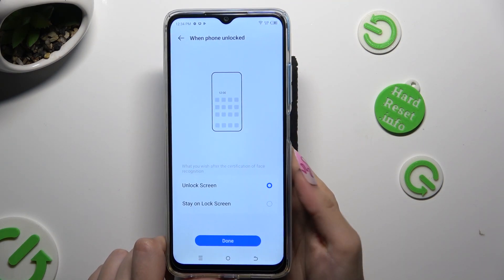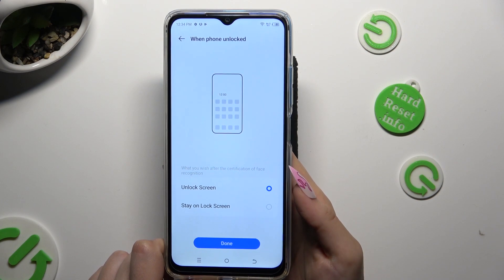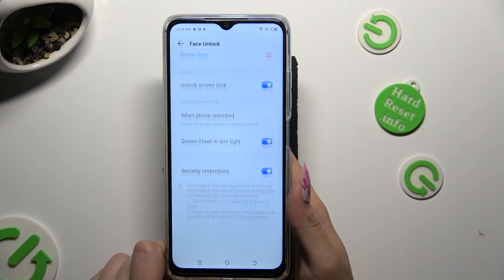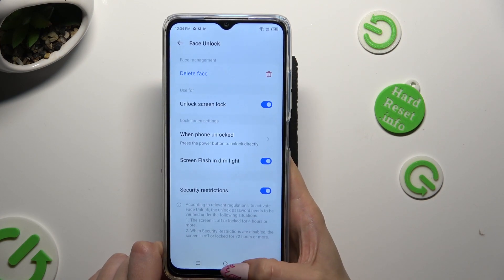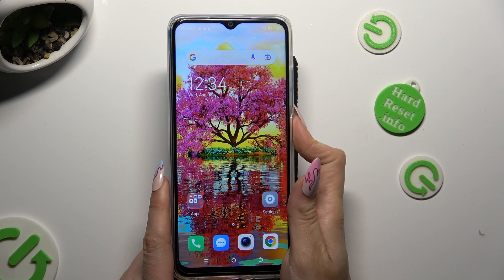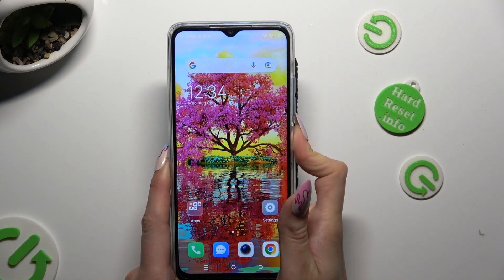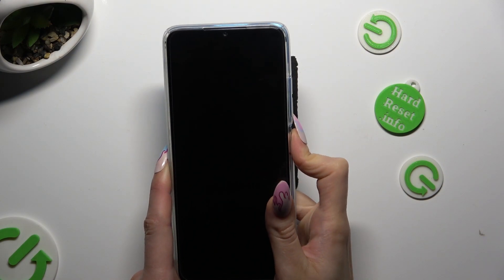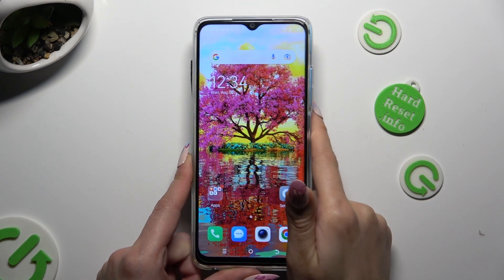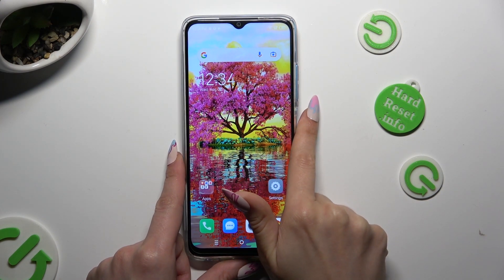Now tap on the best option, enable it, and manage all of those options as well, then tap on the Home button. Finally, when I turn off my screen and switch it back on, I can see that Face Unlock is working properly.